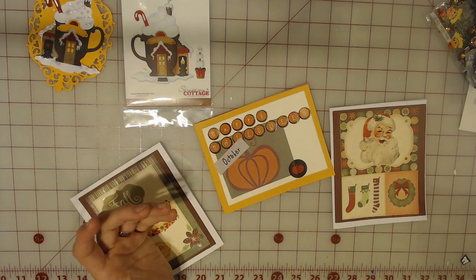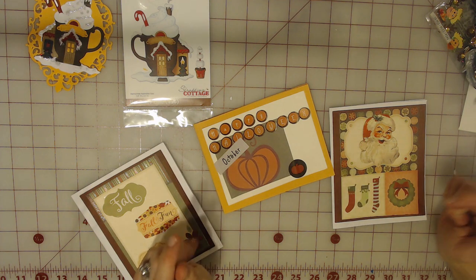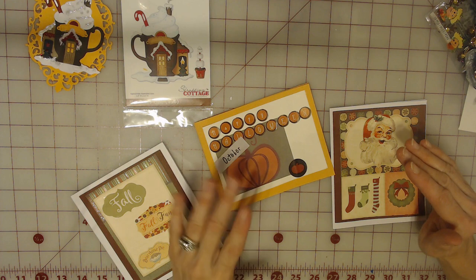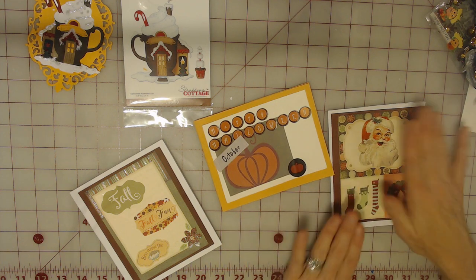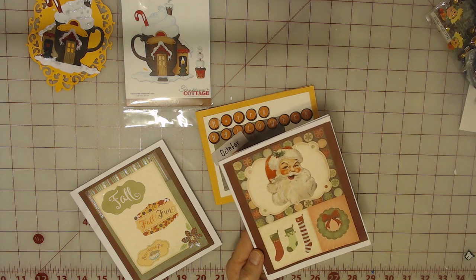I was on Swap Bot looking for my next swap — I'm pretty new, I've only done almost a dozen or so — and then I saw a swap that needed you to exchange Halloween, Thanksgiving, and Christmas cards with your partner. So I signed up for that and quickly made these cards out of this sheet that I just showed you.